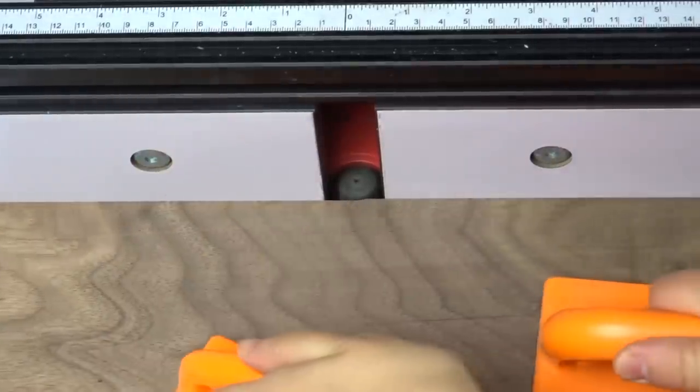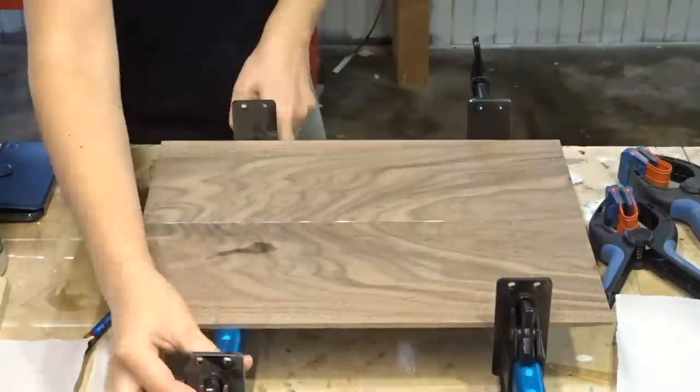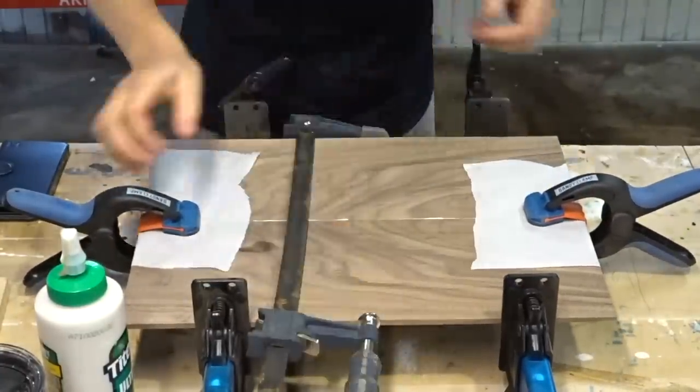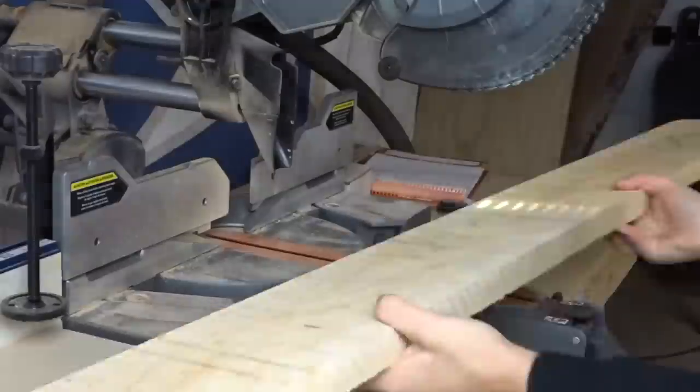I used my router kind of like a jointer to clean up the edges before glue-up - I made a whole other video on how to do that. Then I glued up two panels. This was a fairly straightforward glue-up; I ended up just putting a caul in the middle to keep it straight and it was great.